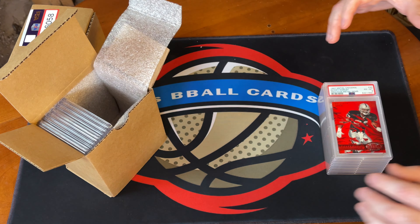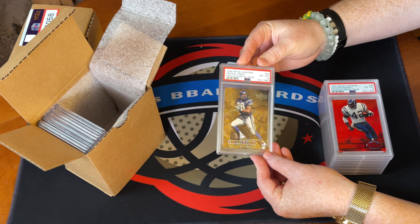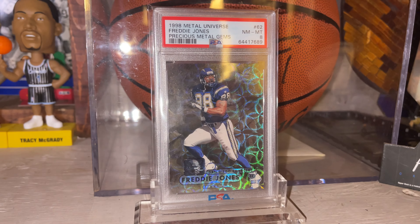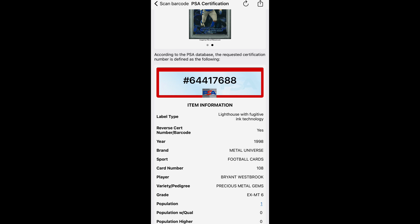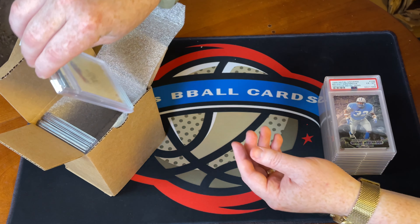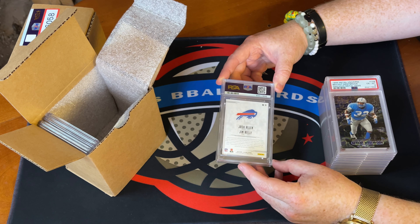Got a couple of PMGs here. The first one got a 6, and the second one also got a 6 — both had similar surface issues. With PMGs, authentication is really the key; the grade isn't that consequential for value, you just want them slabbed. The next one is a PMG Championship and this one got an 8 — wow, very nice. Championship versions do grade better than the reds and greens. Then another PMG Championship got a 6. I'll probably keep the 6 and sell the 8 — but again, authentication is the goal on those.